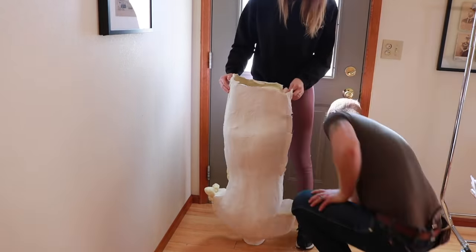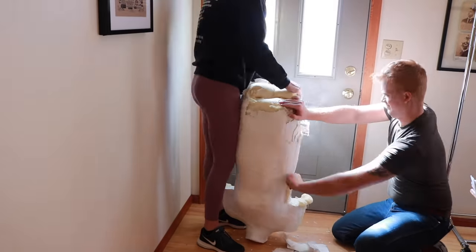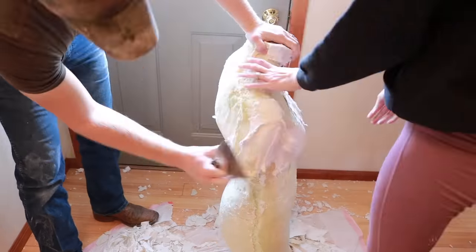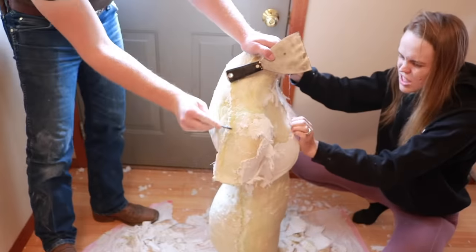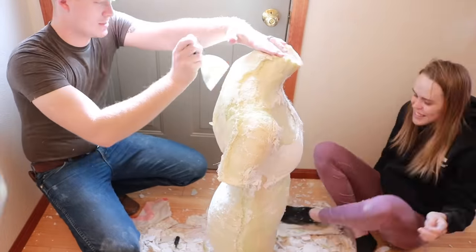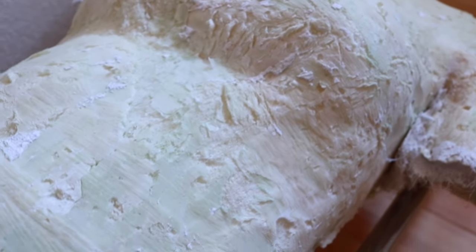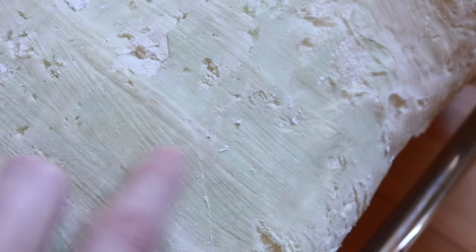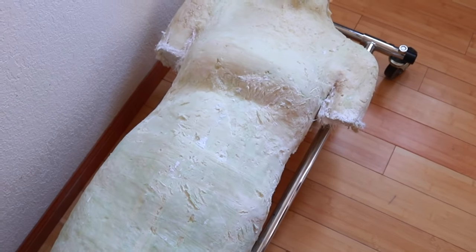We then started demolding the foam from the plaster. The mold release we used hardly helped — it was super difficult to demold the foam and took us a really long time. The cast also got completely ruined. We made one huge mistake: pouring the foam at the wrong temperature. We did it outside at 40 degrees when the foam was supposed to be poured at least at 70 degrees. This caused the foam to not get as rigid as I would have liked — when I pushed the foam with my finger it left an indentation. Professional dress forms are very rigid, and this foam was too soft. I was worried it would get dinged up and misshaped over time. There were a couple of hours where I thought we were going to start completely over.